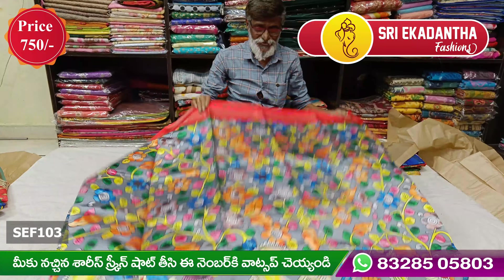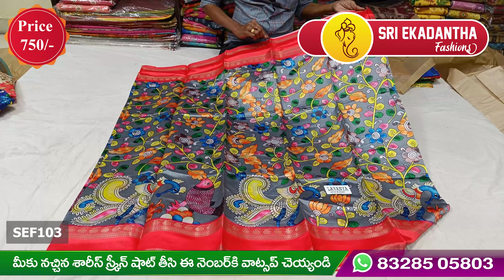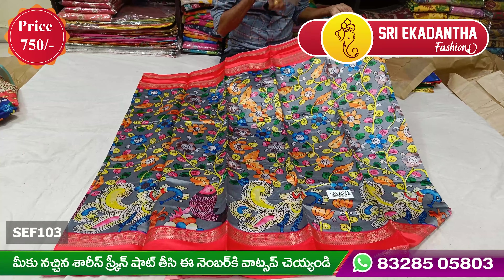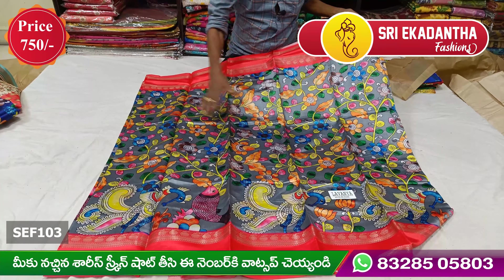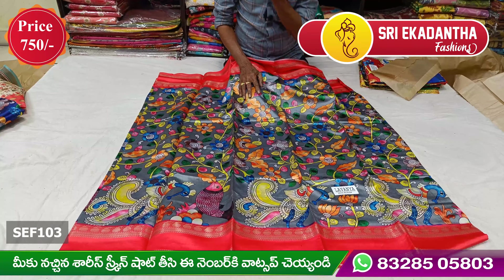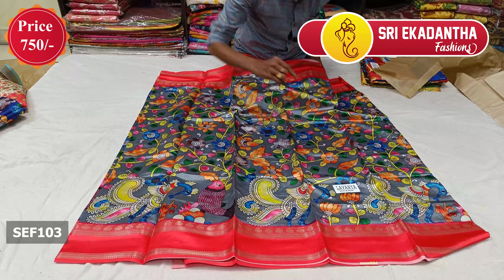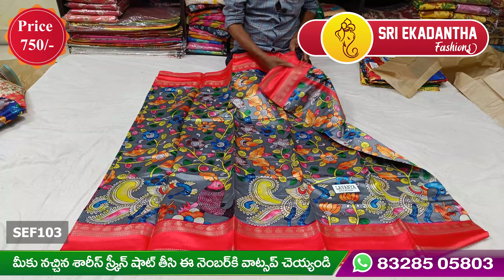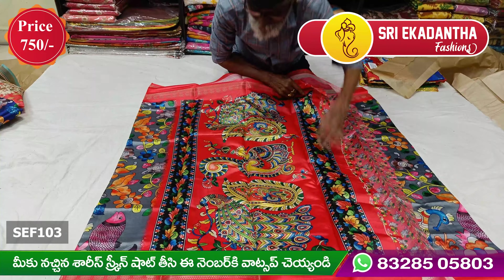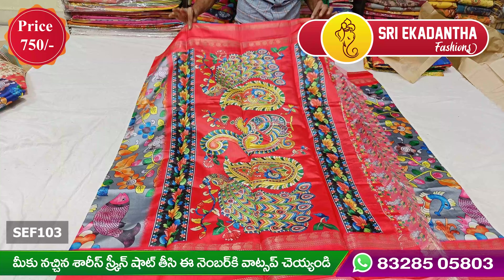When you see it, you see it in a very different design. You can take a closer look at the top. The bag will be 10 to 10 inches at the bottom. We will cut the bag with two inches at the bottom, and the bag will be 15 to 10 inches.